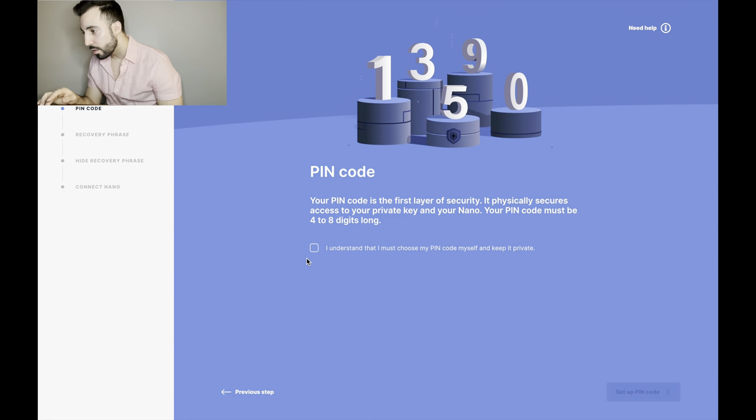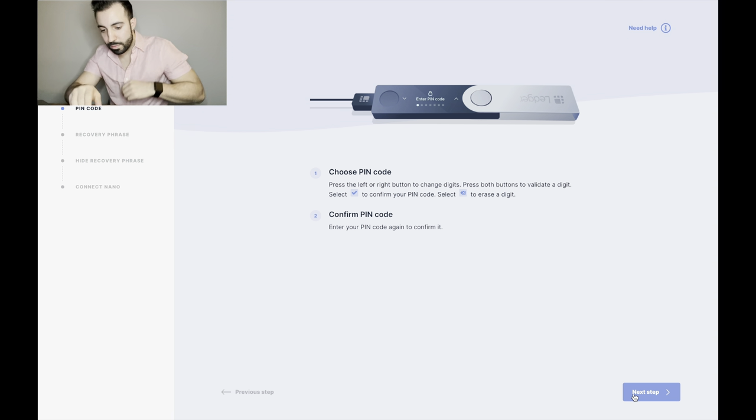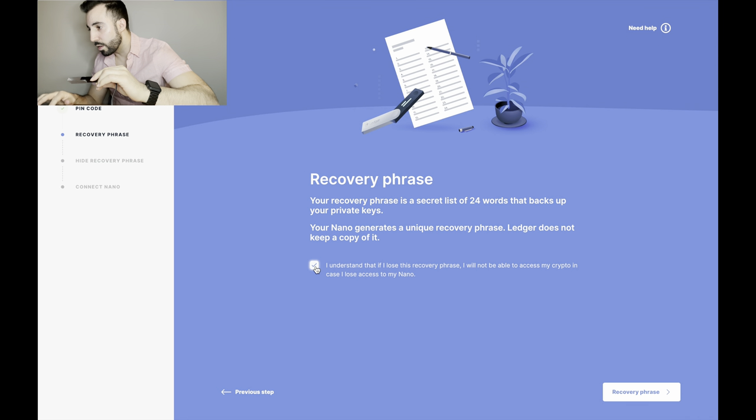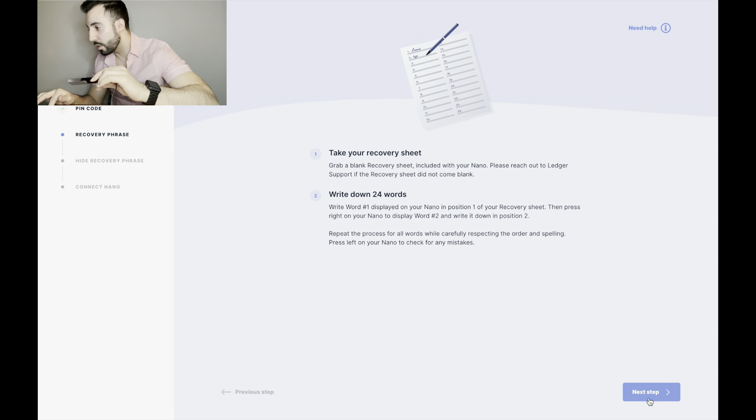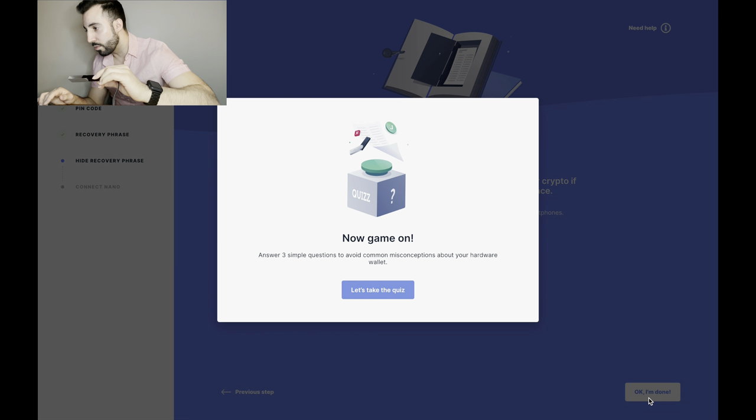After processing, it says 'Your device is ready.' Back on the screen it confirms: PIN code set up, recovery phrase written down, words confirmed. It asks about recovery: enter the words in the hardware wallet, not on a computer. Never share your recovery phrase. I confirm I'm done.